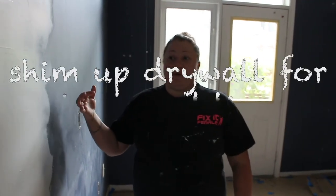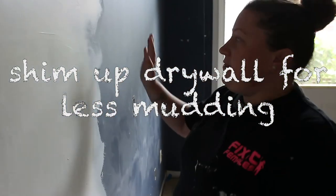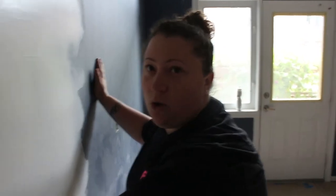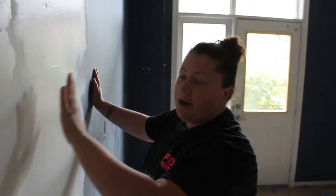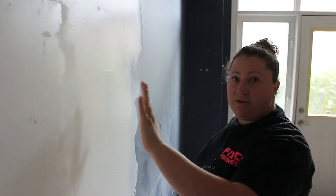There is another option: when you put the drywall in — say this was new drywall and this was old — you could shim it out underneath on the frame to bring the new drywall up further, so you have to do less mudding. Many people will do that. In this case, we didn't have that option, so we had to mud this joint.